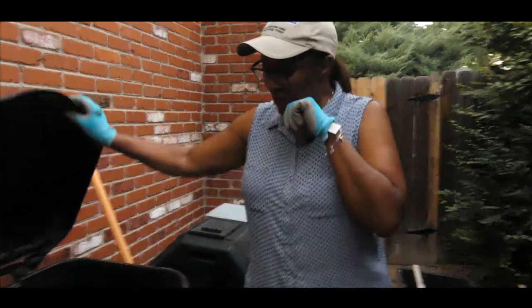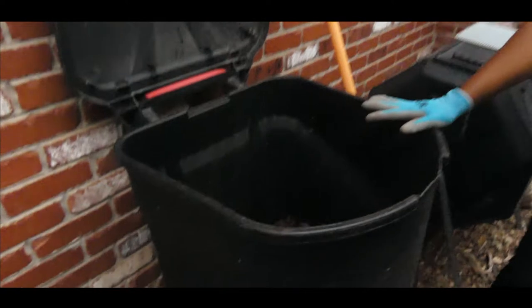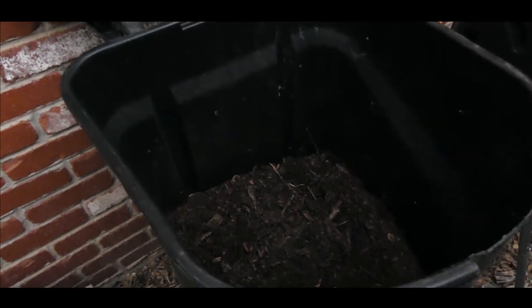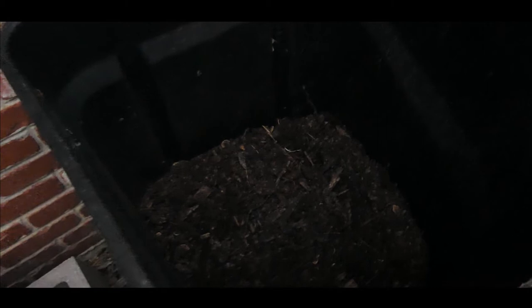I've had this composting going for about a year now. It did slow down during the winter months. And then when it started getting warm, in order to heat it up I had to add more carbon — I added browns or carbon to it.